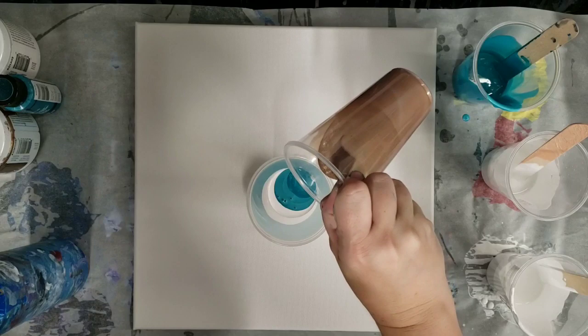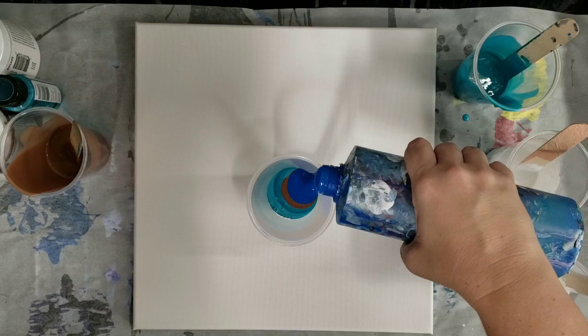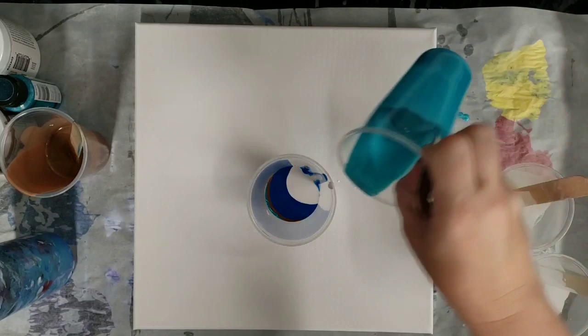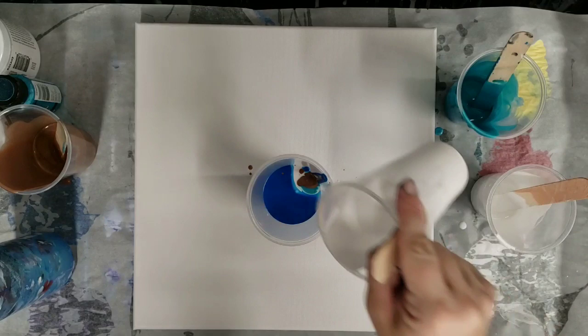This is pretty much my favorite color scheme. Not using any black, because I'm kind of going for the light cloudy effect. This one is the Artist's Loft white. And then trying not to overdo it on the bronze, so just a little bit — metallics can definitely take over.